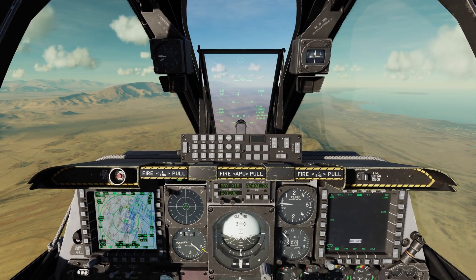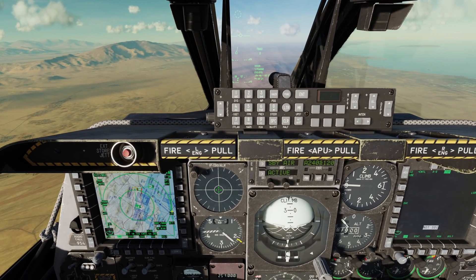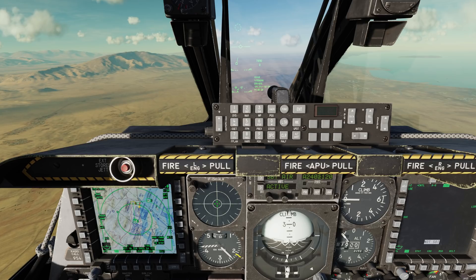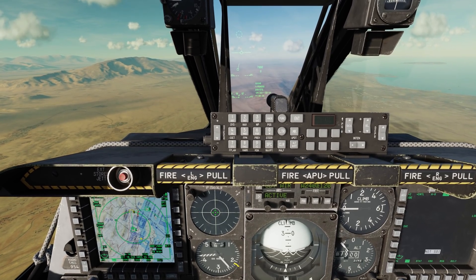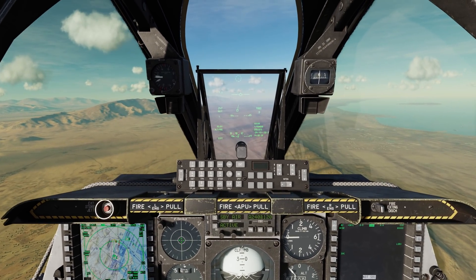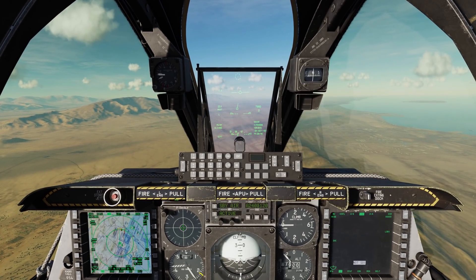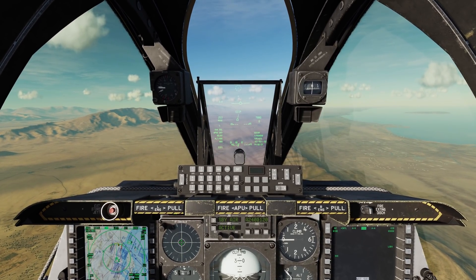Let's take a look at using the APKWS laser-guided rocket system. First, let's look at the tactical awareness display, or TAD. We can see that we're flying to steerpoint one, indicated by the yellow box with a one, and inside of that is a white wedding cake symbol — that's our sensor point of interest, or SPI. At the SPI are three BMP-2 infantry fighting vehicles. To deliver the APKWS, we're going to need to be in CCIP master mode, or continuously computed impact point. To change that, we press the master mode button on the stick once to go to guns, and then a second time to CCIP.